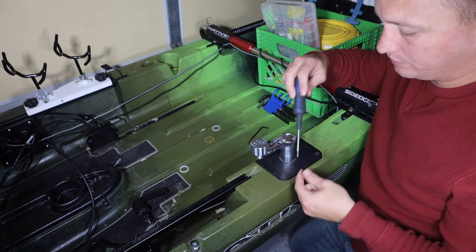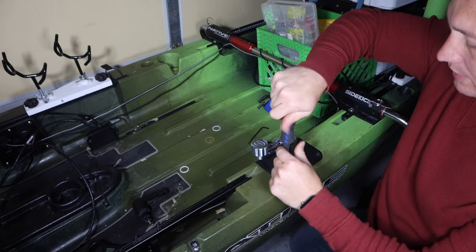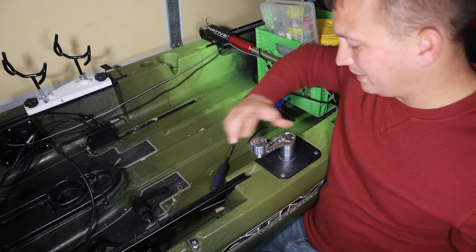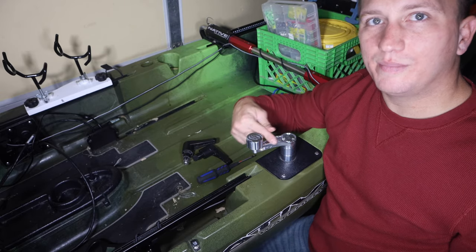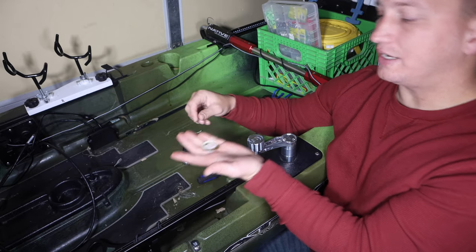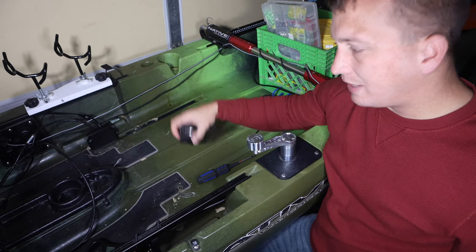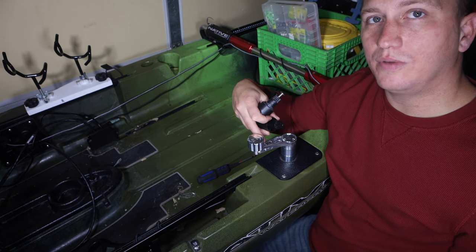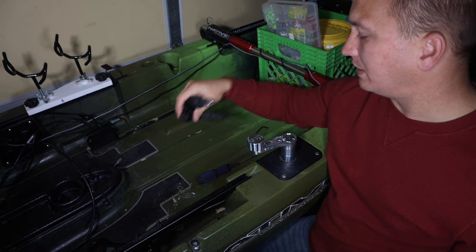I'm going to try it without Loctite and see how it does. So I got that on there. I'm just going to test it and make sure that it does turn my rudder before I screw it down. So now I've got my four screws that attach this plate on here, and I'm just going to screw those back in. I can just tell by doing this that it's a lot more responsive. I'm not going to have to worry about this breaking on the water — I'm going to have to worry about the spline shearing off. I am going to go ahead and keep these extra shims just in case I ever need them. I've got the stock handles to reinstall just in case I ever sell this kayak and upgrade to a newer model — I can take this handle with me.